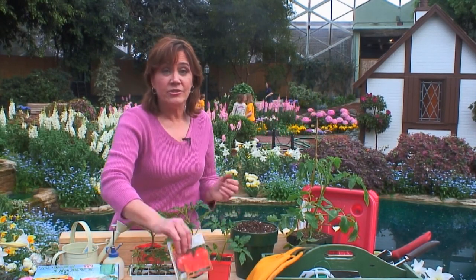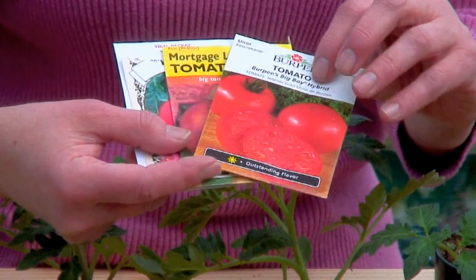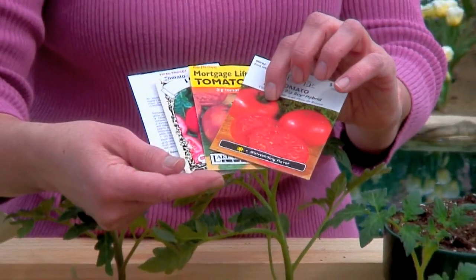First, you might want to consider starting from seeds. It gives you a wider selection, and it allows you to start the plants indoors so you can move them outside when the air and soil temperatures are warm. Great varieties are available from garden centers and garden catalogs.